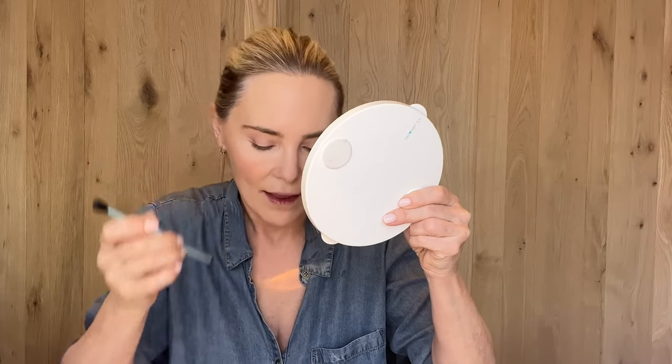Now we're ready for the contour shade in the Earth trio. I've got this amazing double-ended brush. I'm going to pick up the dark contour shade and start sweeping it at the outer corner of the eye, then sweep it into the crease very lightly, just for some eye definition. If you have hooded eyelids, just tap the back of your eyeball with the brush and then sweep back and forth — that will give it the definition it needs.